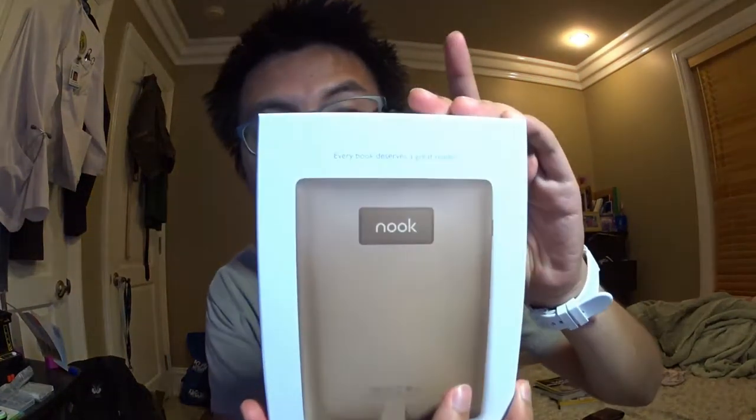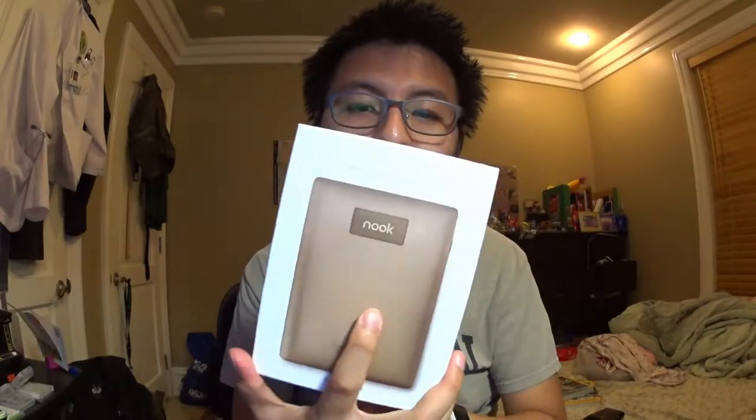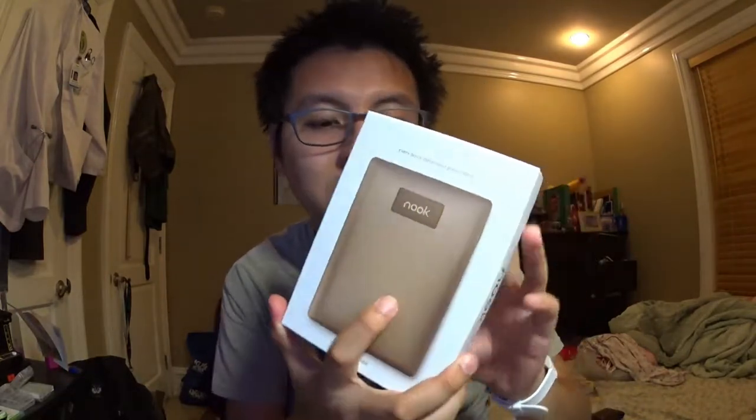Hi everyone, today I got this — it's a Nook GlowLight Plus e-reader, kind of like the Amazon Kindle but the Barnes & Noble version. I got this from a Barnes & Noble store for $129 plus tax, but you can get an open-box one online for around $80 to $100 tax-free.